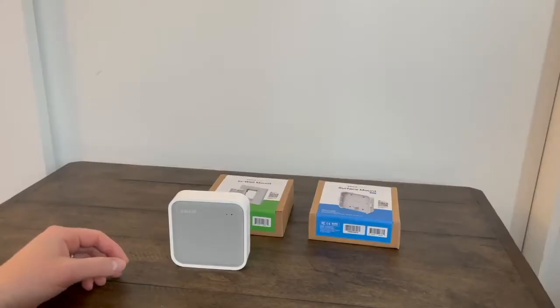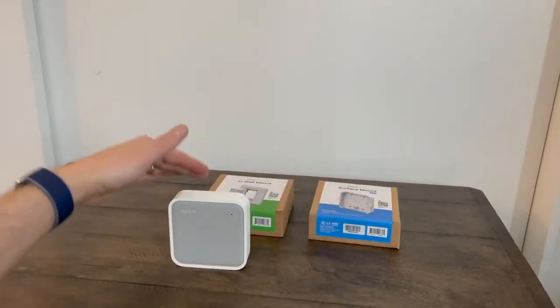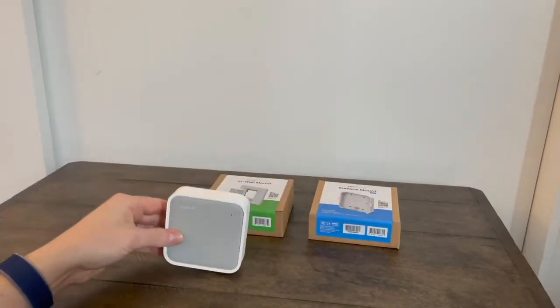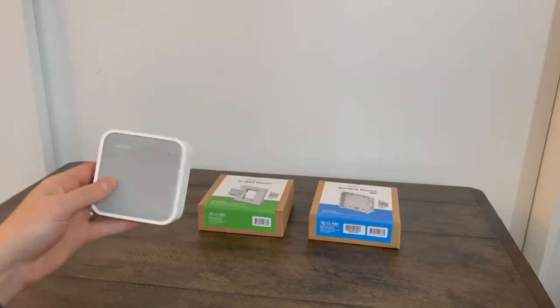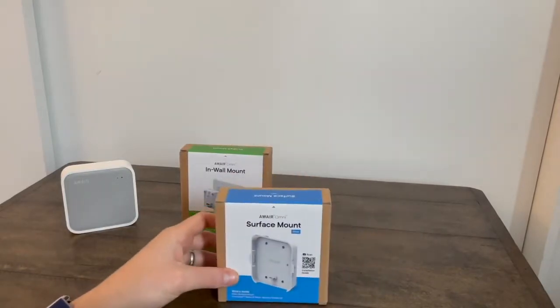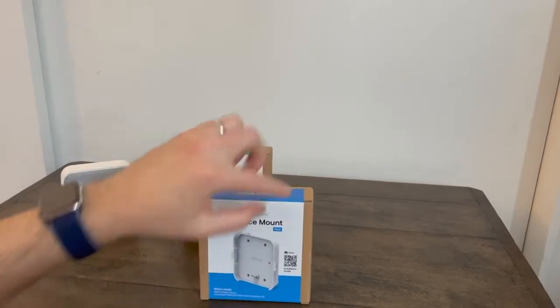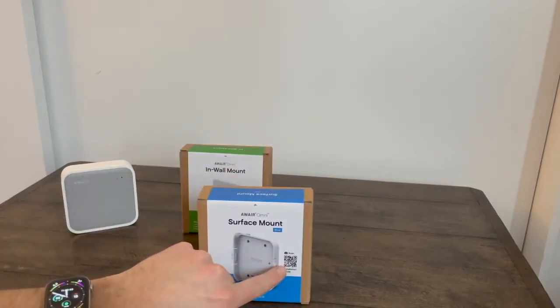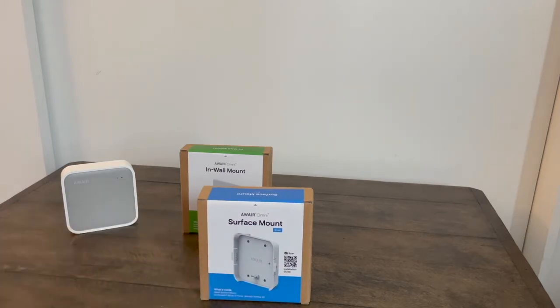For this video I'm going to go over some of the options that we have in power and connectivity using the surface mount and the in-wall mount. We have the Omni from a prior installation so it is not in the box. I'm going to start out with the surface mount. A reminder: we have installation guides on the side here, so if you scan that with your phone camera, you can visit the website and look at all the different connectivity options.